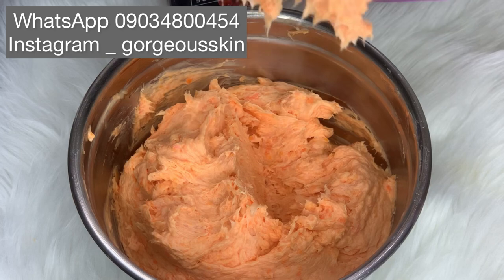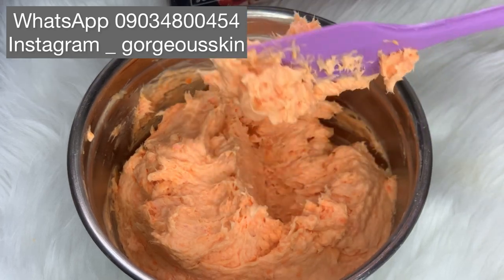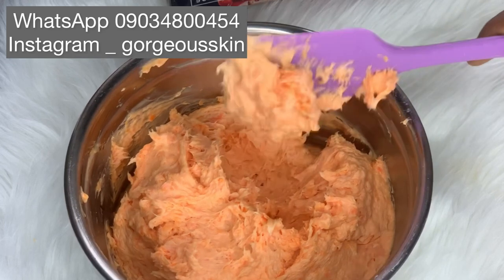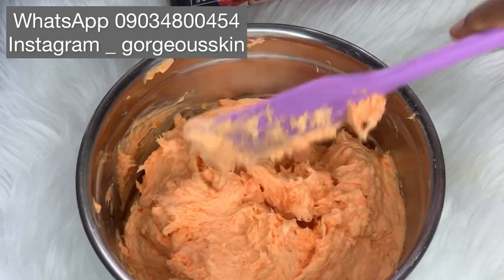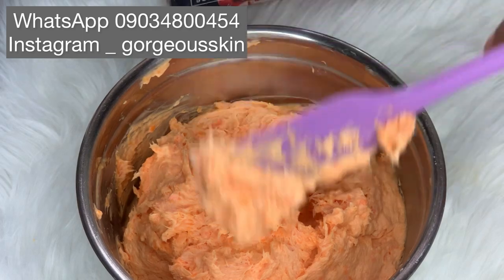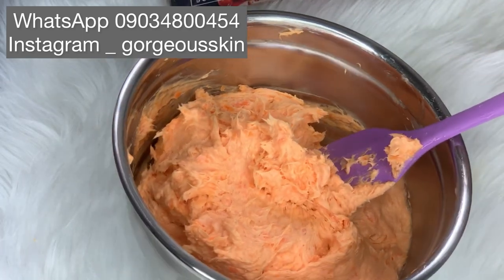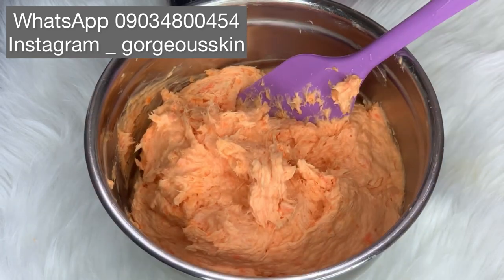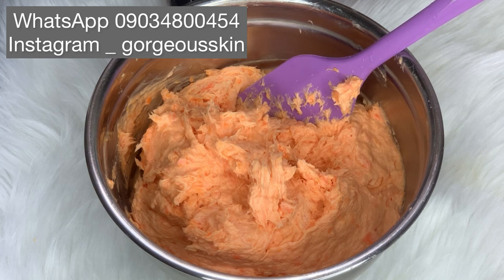This soap took forever to blend because of the whisk — if my stick blender had been able to do the job it would have been faster and smoother. But here we are — this is the consistency, it is very very okay, I love it, and this is what I was aiming to get.